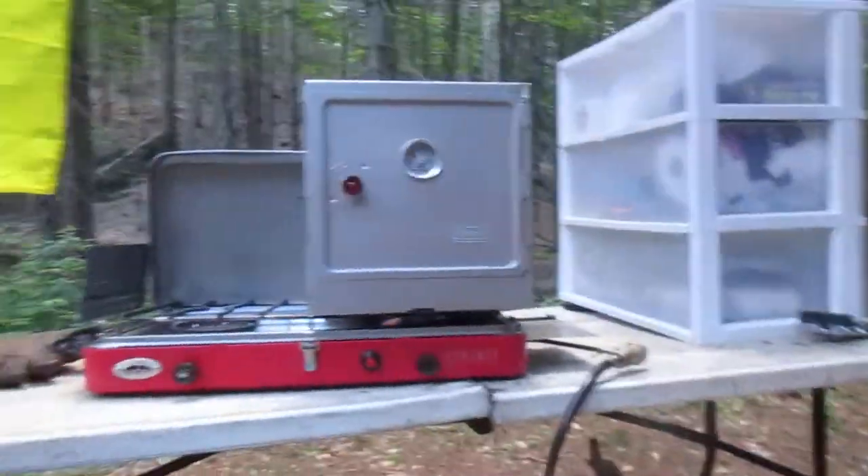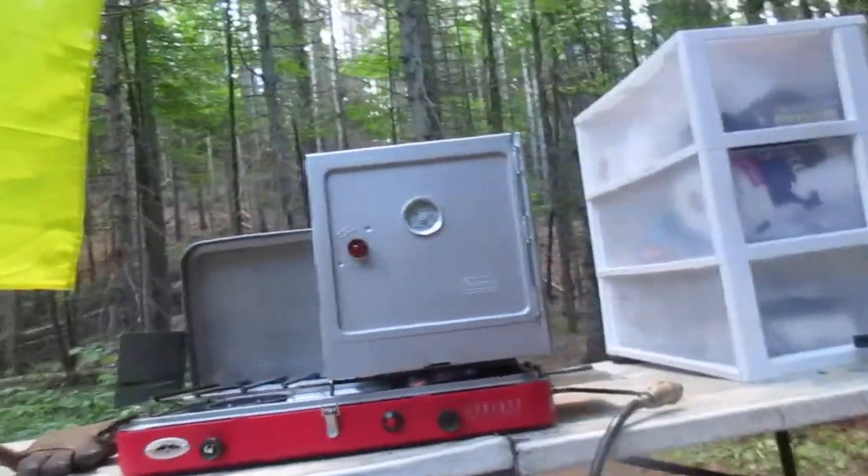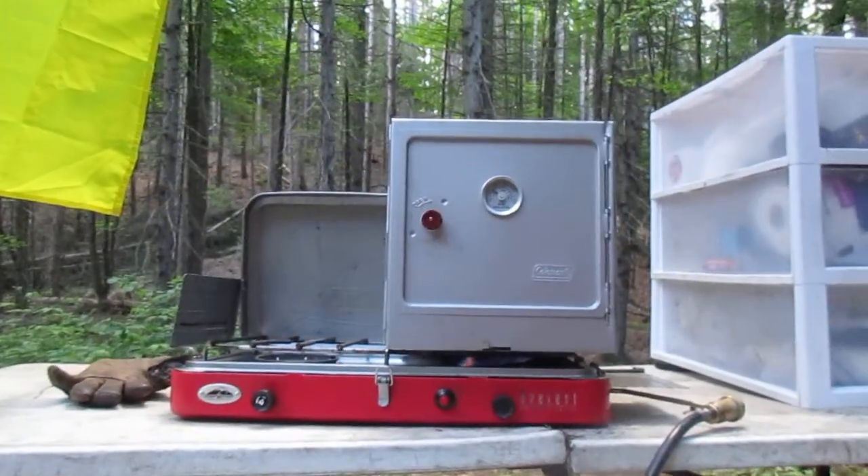Hi folks, trying out the new Coleman camp stove that I bought the other day — the camp oven. I will show it to you. It sounds like a fancy name but all it really is is an aluminum box you put on your camp stove.